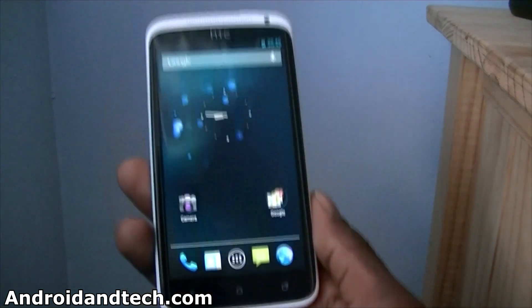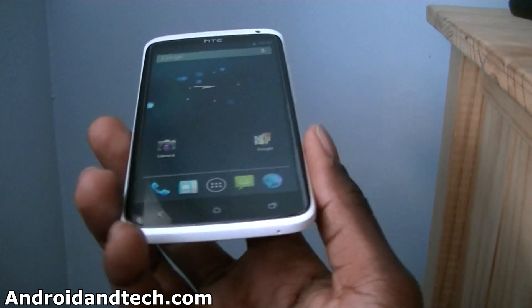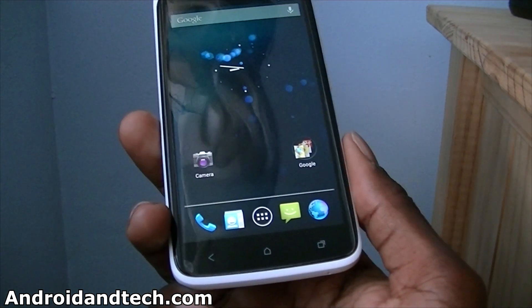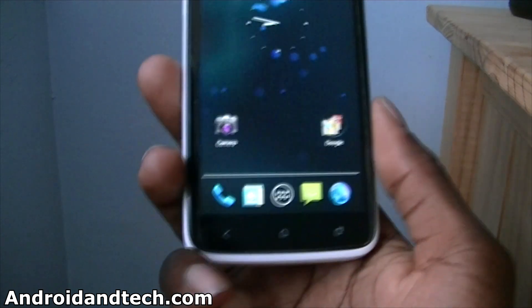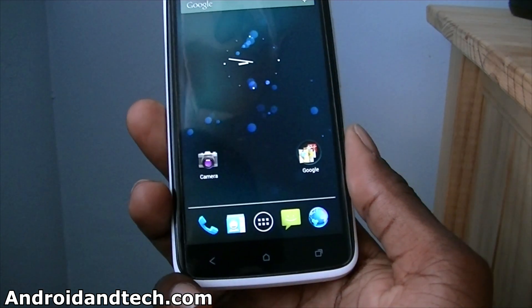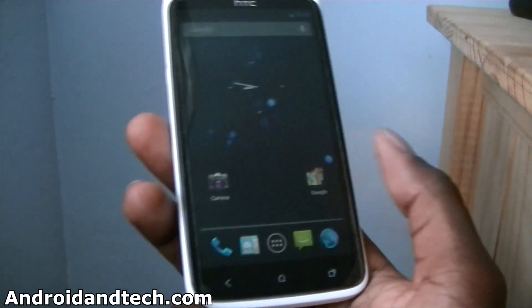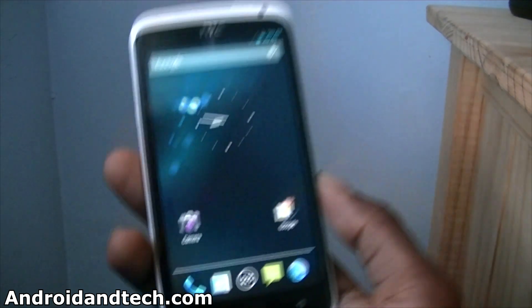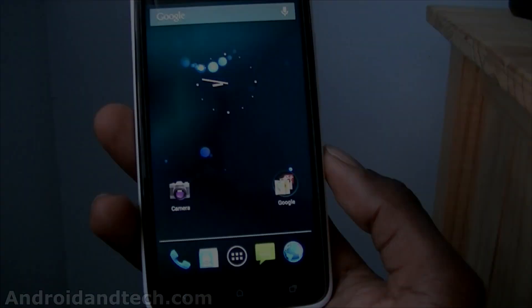Anyway, this is just a quick look at Android 4.1 Jelly Bean for the HTC One X. If you want to know the full specs and what's new in Android 4.1, I'll put a link below and you can go to my website and check it out. Leave your comments below — tell me what you think. Are you going to try this out? Do you have a Galaxy Nexus or are you already running 4.1? Don't forget to give the video a thumbs up, subscribe to see more videos, and thanks for watching.